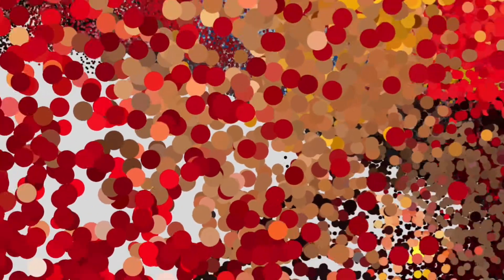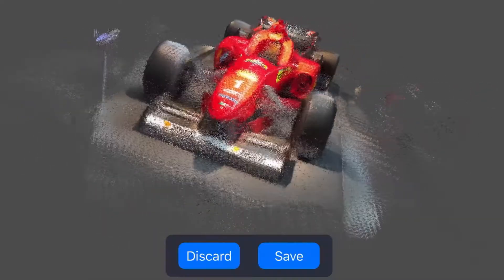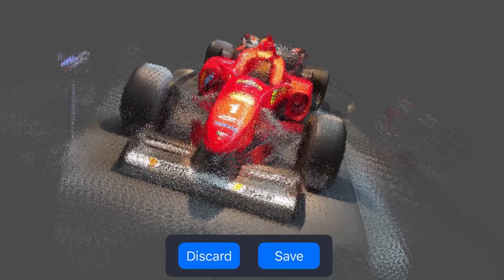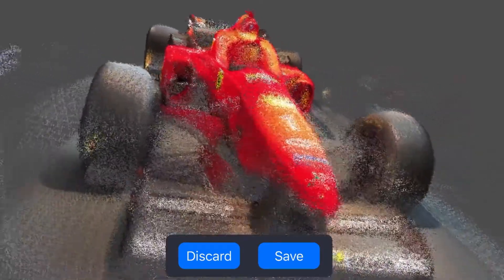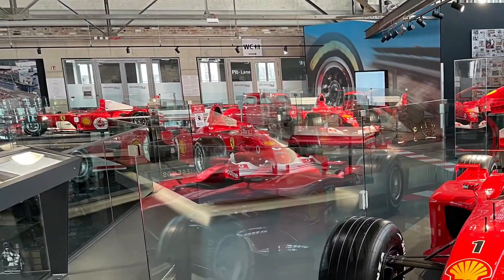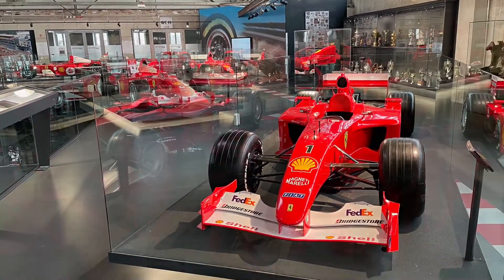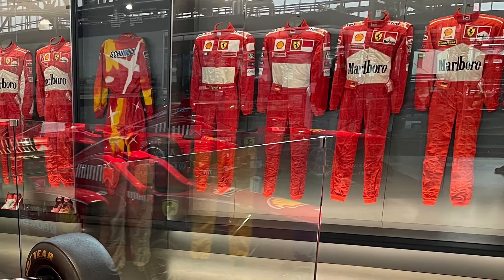This is a beautiful point cloud and it explains very clearly how the LiDAR sensor in the new iPhone 12 Pro works. This is the Ferrari — it's Michael Schumacher's F310 Formula One race car from the late 90s. I took these scans at a Ferrari exhibition in Cologne.